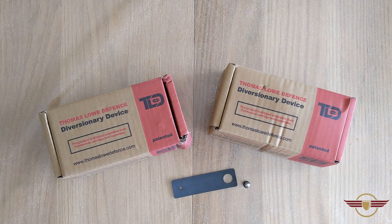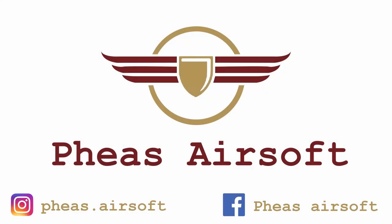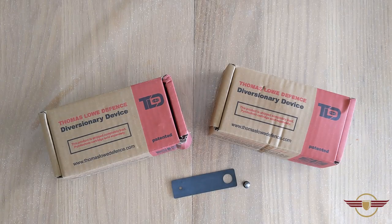Hey guys and welcome to Fezzair Software. Today I'm going to be unboxing the simulation pyrotechnics. If you enjoy my content today please consider liking and subscribing because it really helps me out. That said, we'll get straight into this.